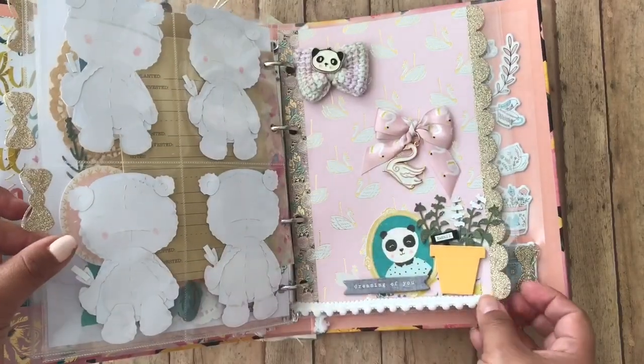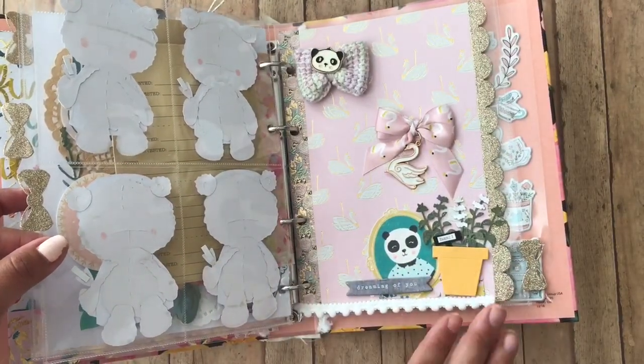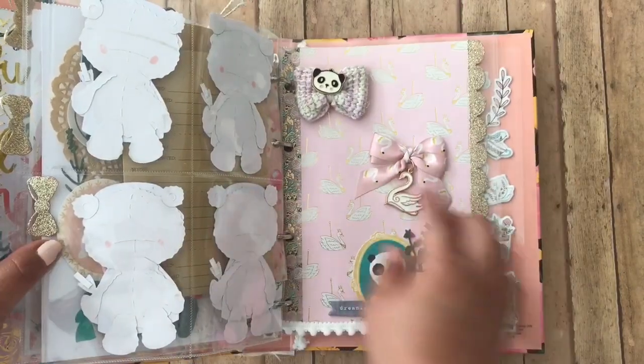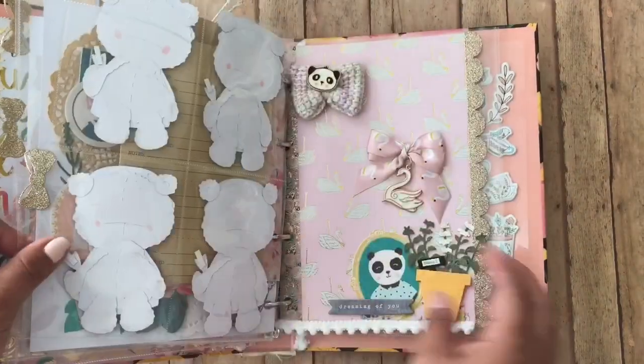And then the next one is this page, and this is my girl. She's so stinking adorbs, I can't handle her. And I have gifted her two bows that could be removed. I think this is like my favorite thing in the whole book — this one. Or maybe it's these galoshes. I don't know, I like them both.